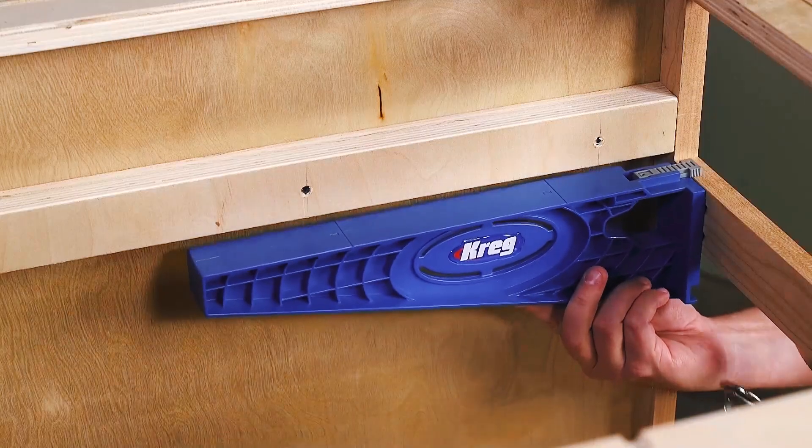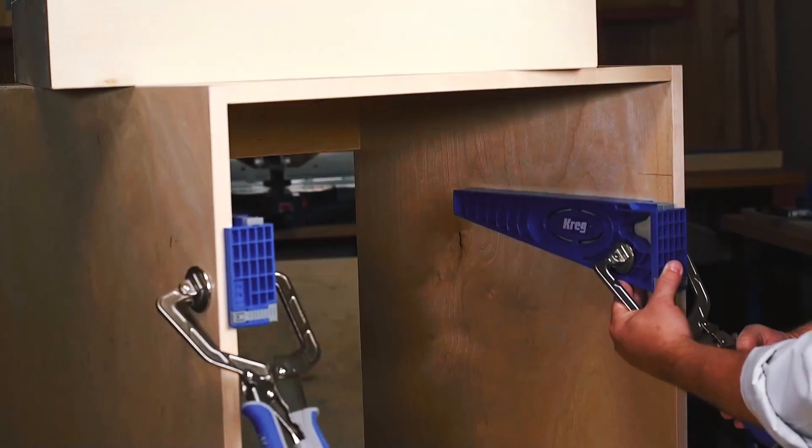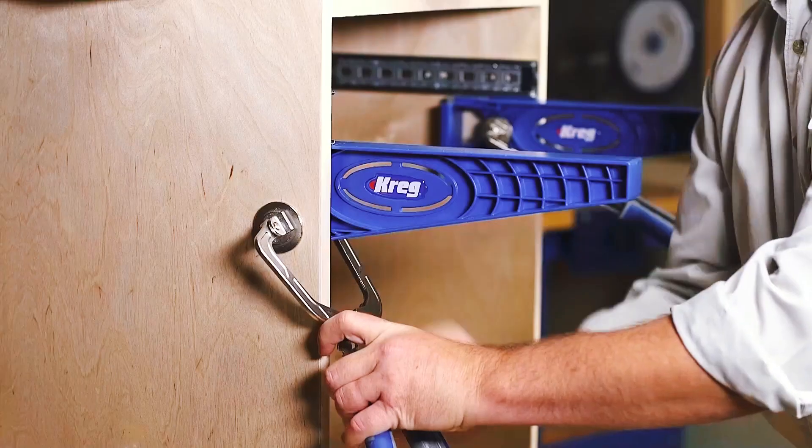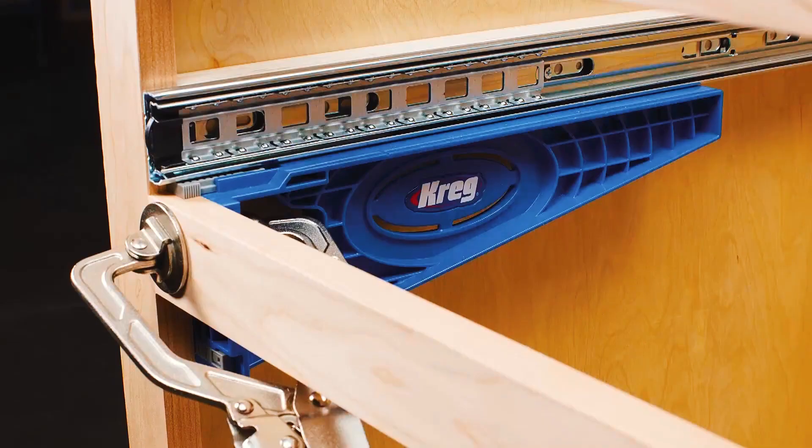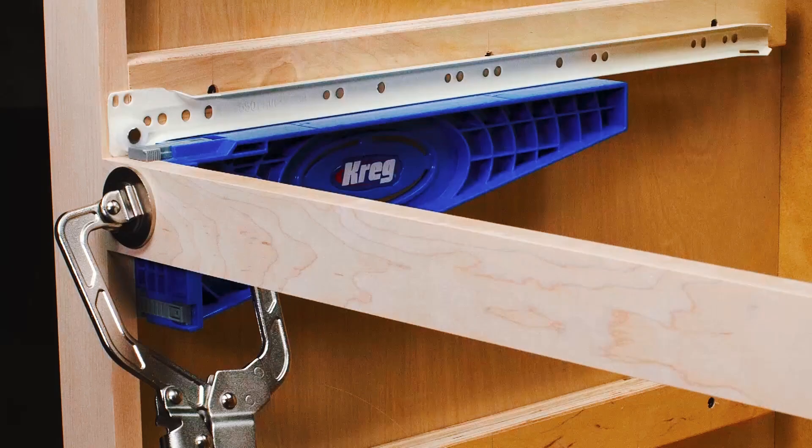Whether you're installing drawers in a cabinet with face frames or in a cabinet or piece of furniture without frames, the versatile drawer slide jig clamps in place easily, and the jig works with ball bearing, epoxy coated, and undermount slides.